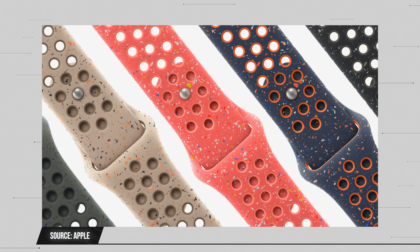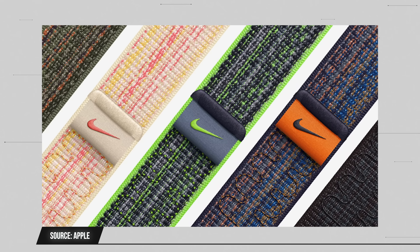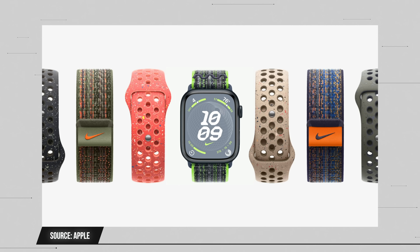They also teased sustainability features, which we'll get to. Before that, they showed some new watch bands — including a tan Nike silicone sports band with orange and brown dots. Those dots are apparently made from ground-up recycled other bands. It looks cool regardless.